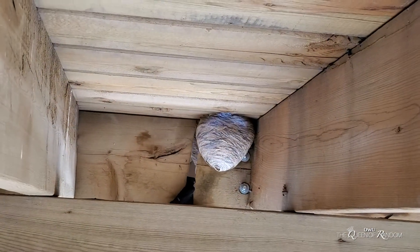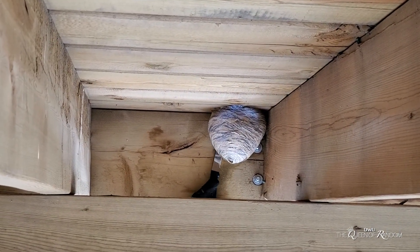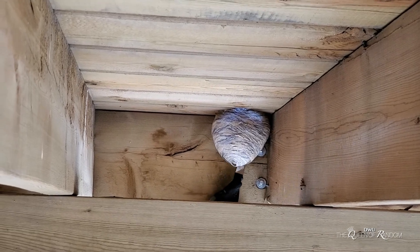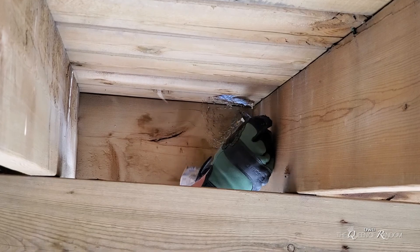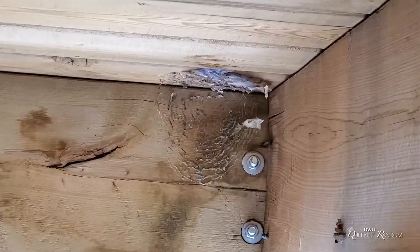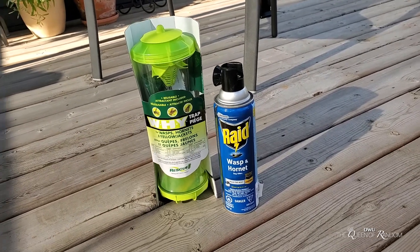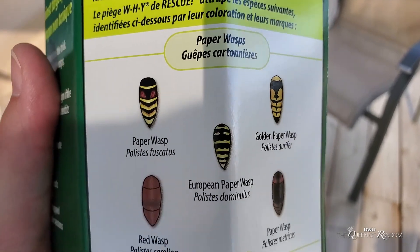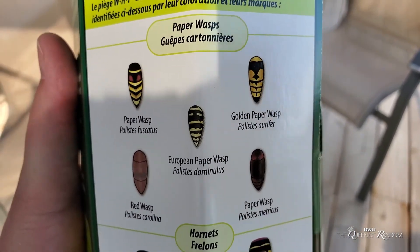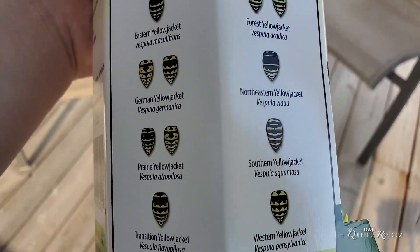Stick around for the nest being opened that we sprayed underneath the deck, just to see how many wasps we got. Again, we did spray this during the daytime — you would get more wasps killed if you sprayed in the evening when it's cooler and darker, so keep that in mind. If you enjoyed this video, give it a thumbs up. If you haven't subscribed yet, make sure to subscribe for all new videos. Check out the other videos for more information on the trap, and check out the next video to see the wasp nest.